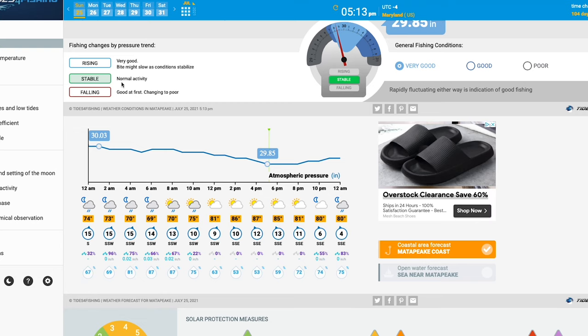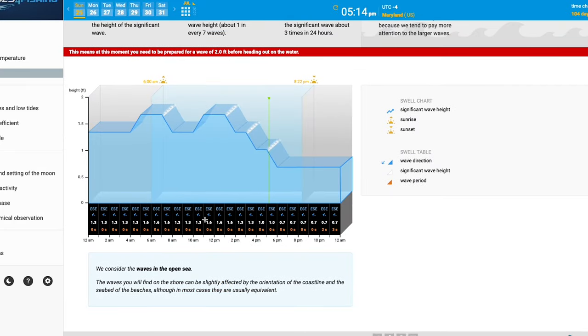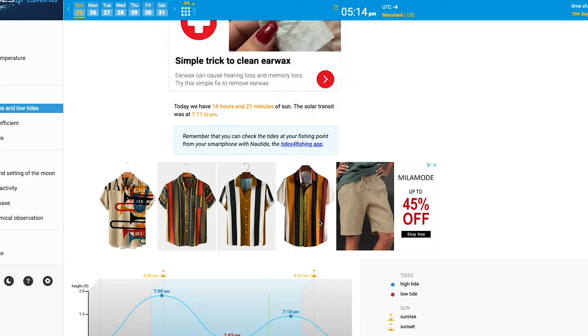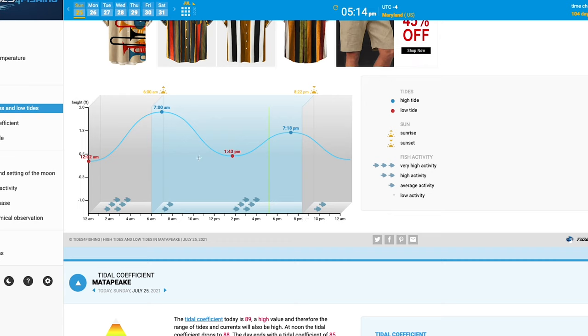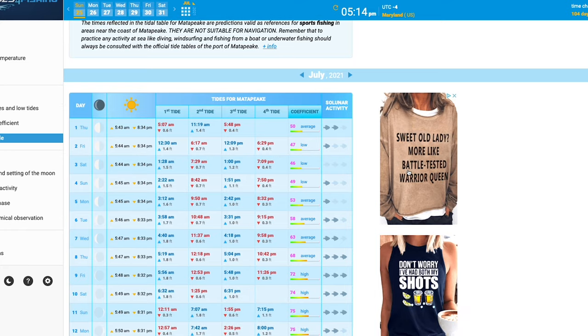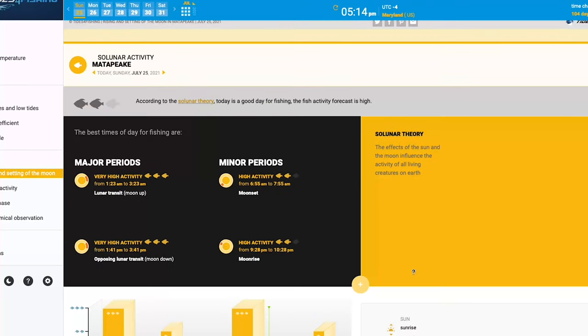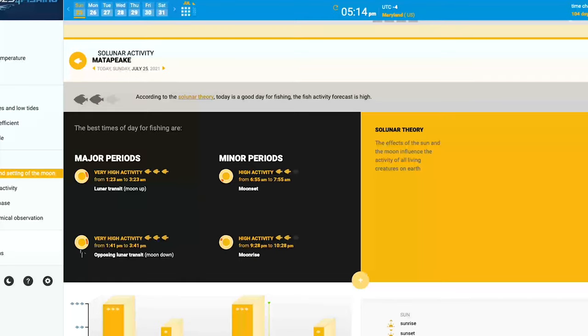Let's go ahead and evaluate the conditions. Today we fished a stable pressure trend, which means normal activity. The whole day had east-southeast winds — it was a moderate day honestly; when I fish a northwest wind they bite like crazy. For tides, we came in around 11:30 AM at slack tide, fished through low tide, then low tide to slack tide, and caught part of a high fish-activity period. Left around 3:30 PM. Evaluating solar activity: we fished a full moon with a coefficient of 89, meaning high coefficient and high activity. We did fish a major period — very high fish activity — from 1:41 PM to 3:41 PM.